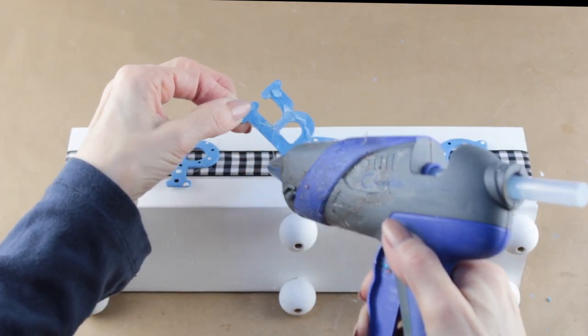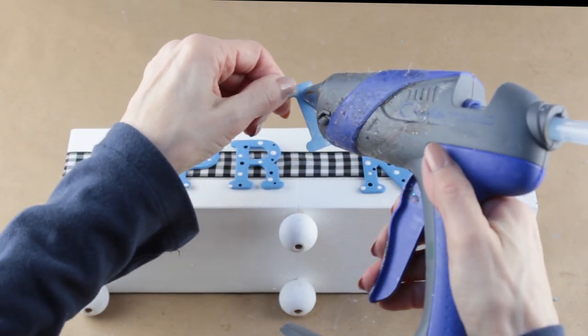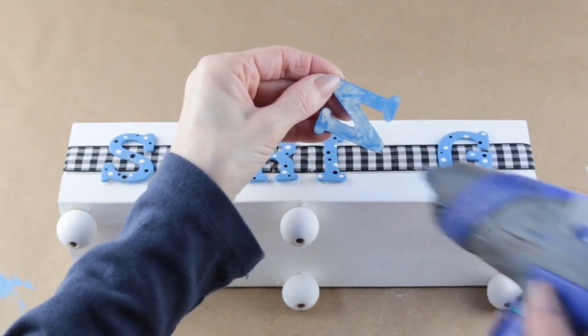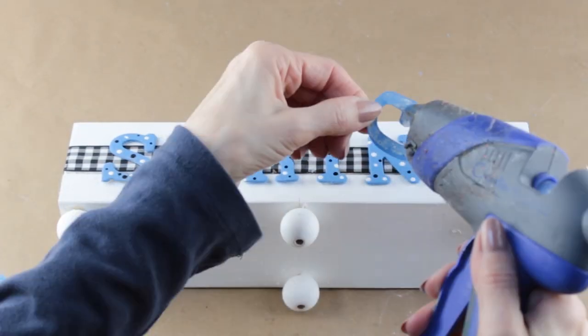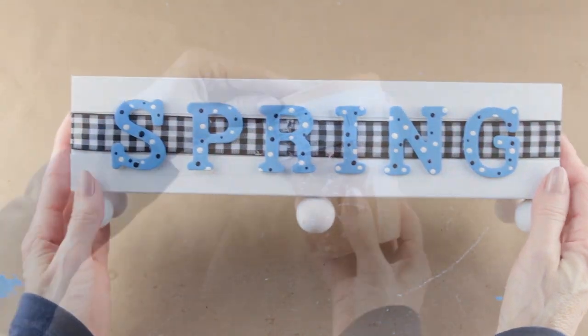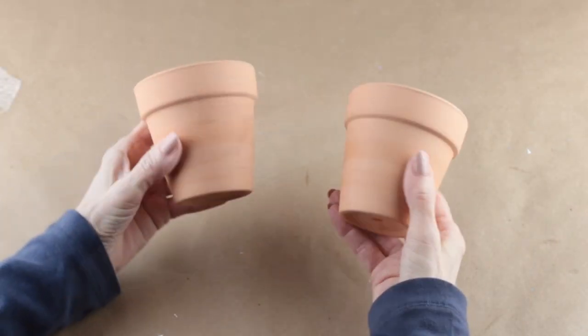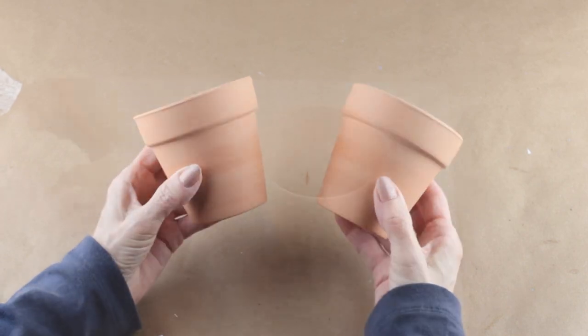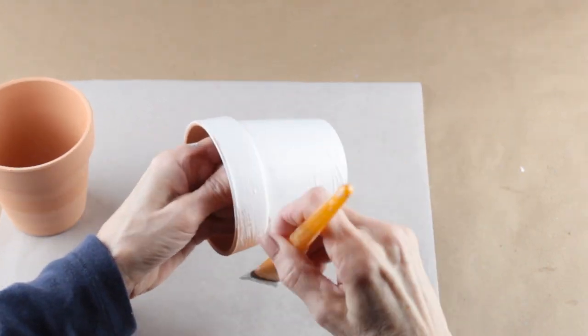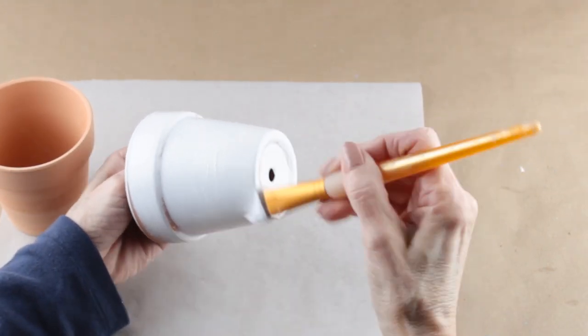I chose the word 'spring,' but there are so many other choices — the ideas are endless. I'm using two of the larger Dollar Tree terracotta pots to hold my flowers. I'm using my white acrylic paint and giving them each a coat on the inside and the outside.